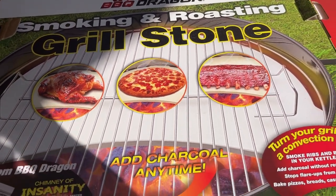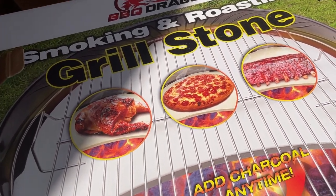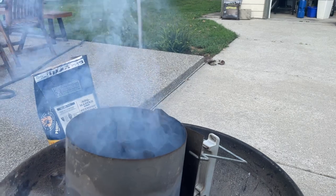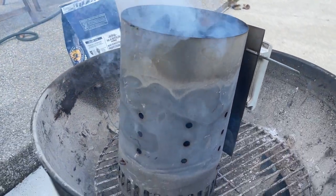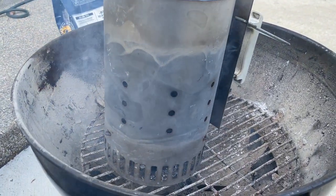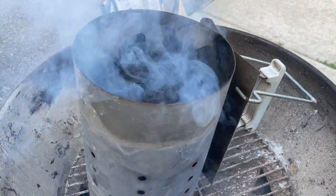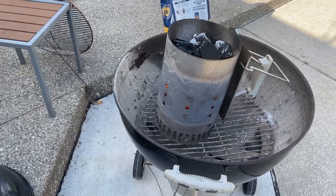Next I'm going to walk through setting up the pizza oven, getting the coals ready, and how I assemble it to get the heat going to the temperature I need to cook a pizza.